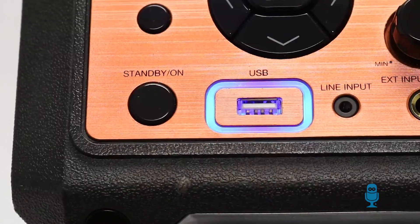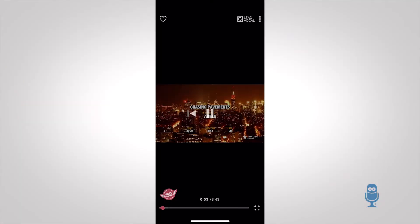For the Bluetooth function, you can expect to see a blue colored light around the USB port. Now open your Singing Machine mobile karaoke app, select your go-to karaoke song, and let's hear those vocals.